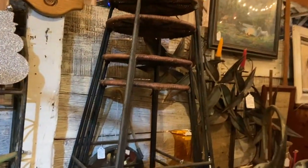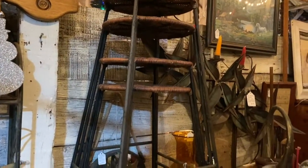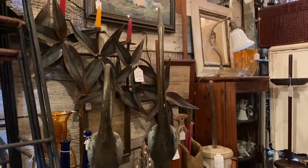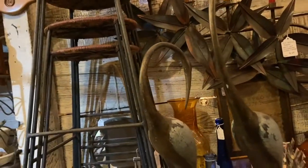We've got the rattan barstools — that's the word I was looking for, my words are failing me. We have those back in the house, of course, and our pair of metal crane sculptures, $165 for the pair. That would make a fabulous Christmas gift for somebody you love. I know a lot of people have been looking at those — just bite the bullet and get it.